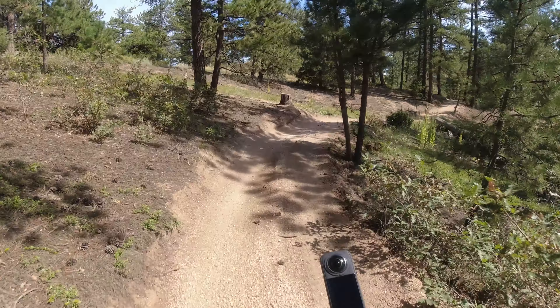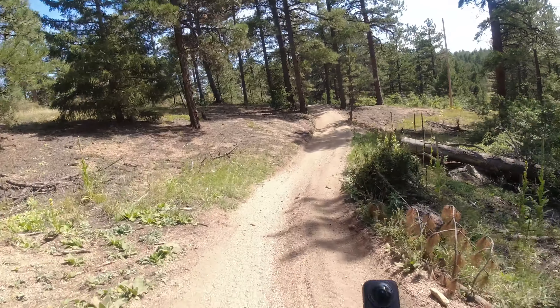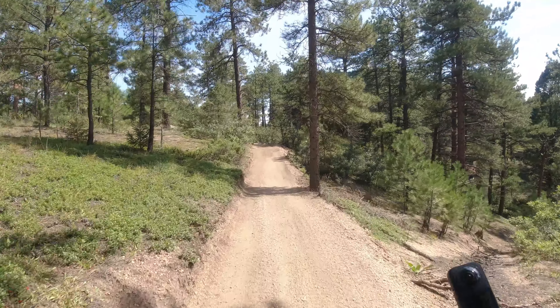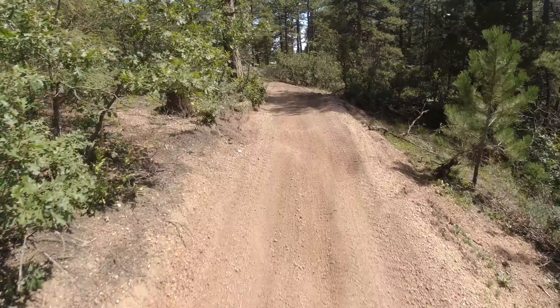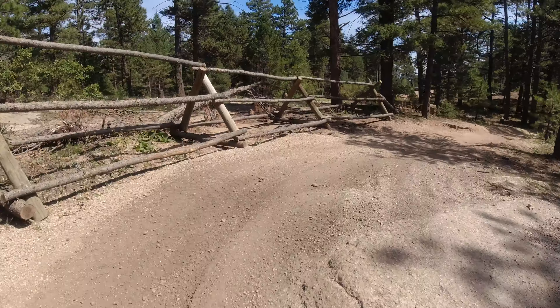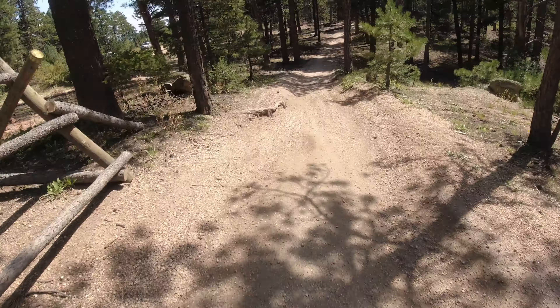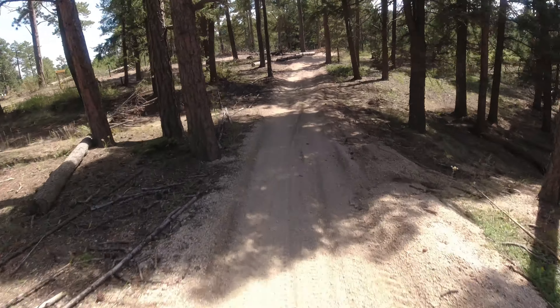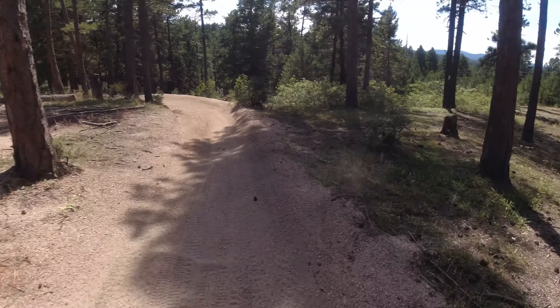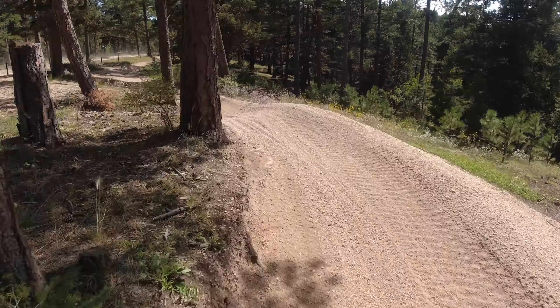Hi guys, Lance here from the Rocky Mountain Life Channel. Still out here today with Ferret Face and my nephew Daniel on the Talaria Sting e-bike. But now I'm out in front, and we're still on this fairly mild trail here, but it's given me the opportunity to kind of ride it a little bit harder — play around a little bit.